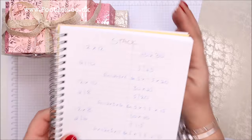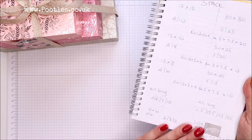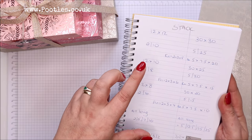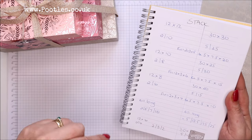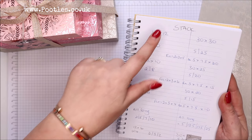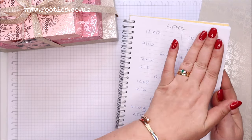I have all my measurements here on my notepad, but I'm not going to read them all out — they will all be on my blog. Click open the description bar below and you will see a hyperlink that will take you to my blog post with all of these in Imperial and Metric.